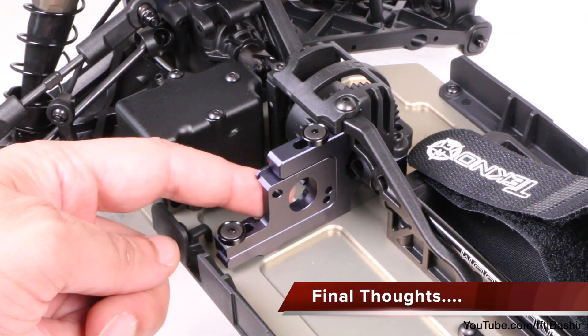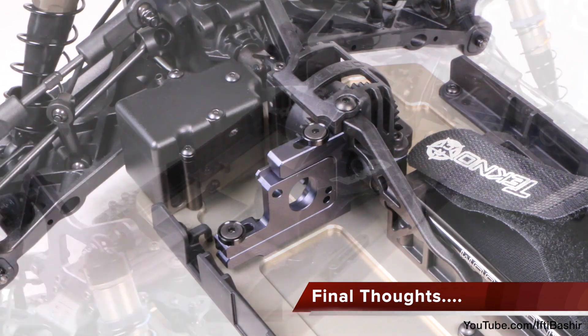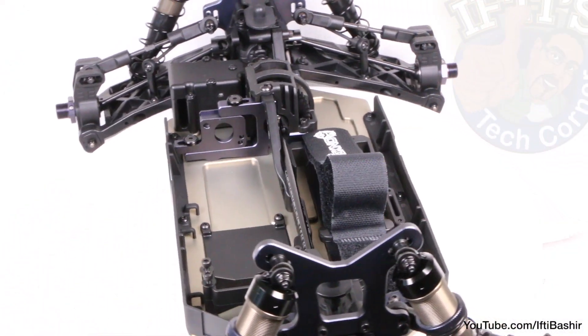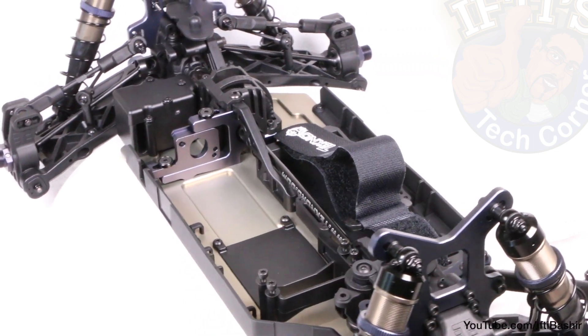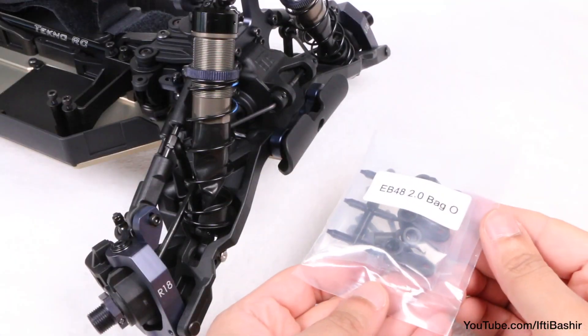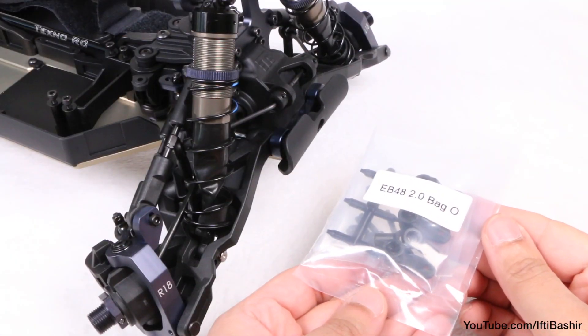And that brings us to the end of kit bag N. All of our mounts and trays are installed now ready for electronics to be added, which I'll be doing once the build is complete. For now it's down to the last two bags, with bag O being a relatively small and straightforward addition.